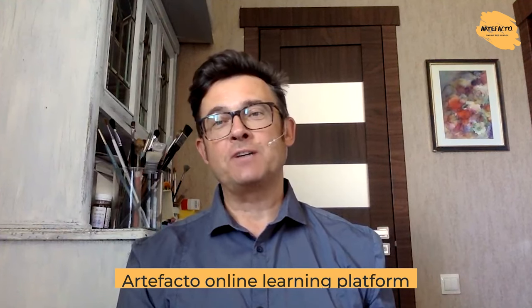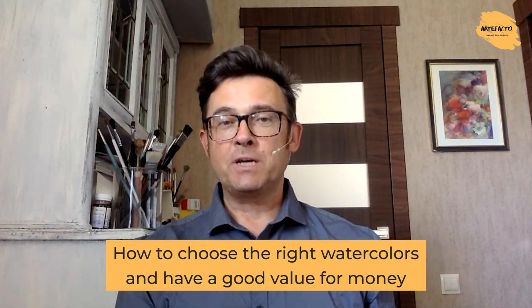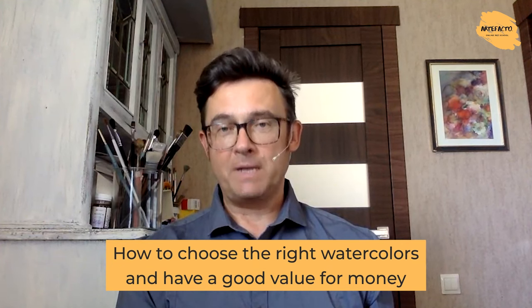Hi everyone. I'm Konstantin Sterhoff, an instructor of Artefacto Online Learning Platform. Today we're going to speak about the issue that bothers many amateur artists, especially beginners: how to choose the right watercolors and to have a good value for money.